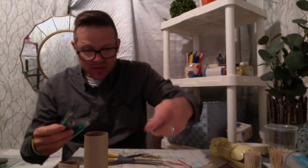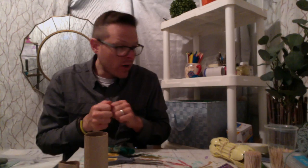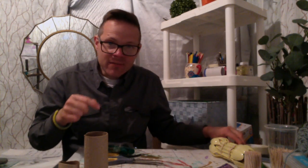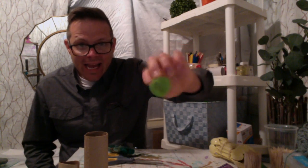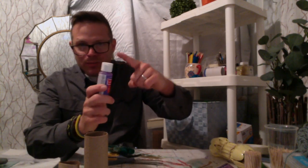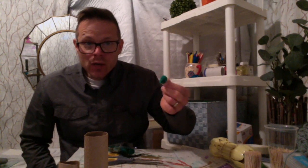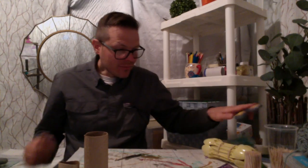Now I'll show you how to create the legs. I have pom-poms here from another project and I'm going to recycle them. If you don't have pom-poms, you can scrunch up some tin foil and wrap it with tape, or use the bottoms of plastic eggshells, old bottle caps, or even buttons. Think about things that have some weight to use as feet.